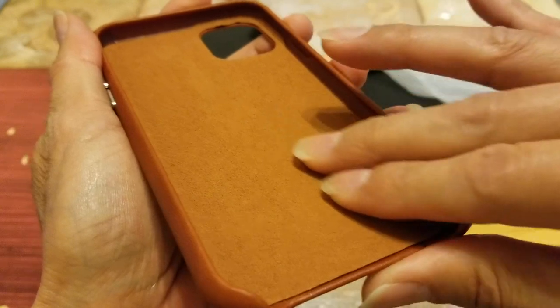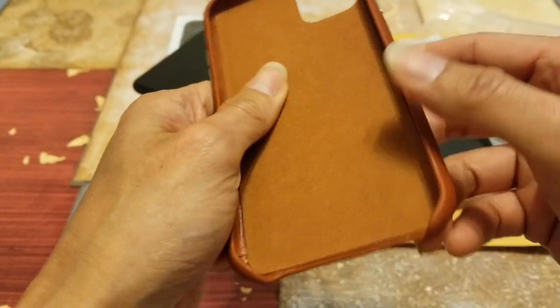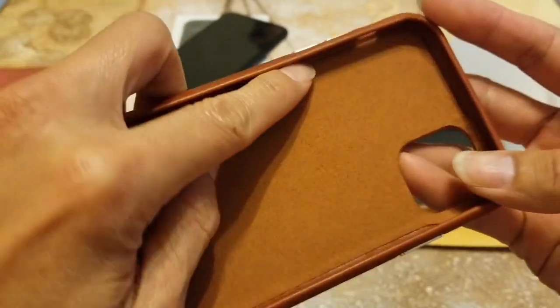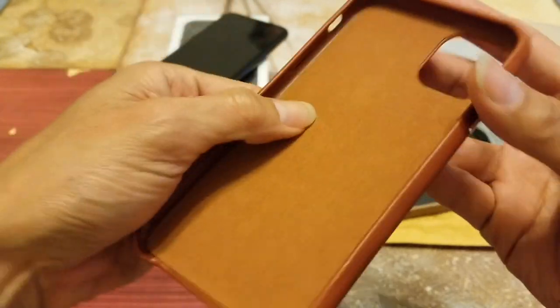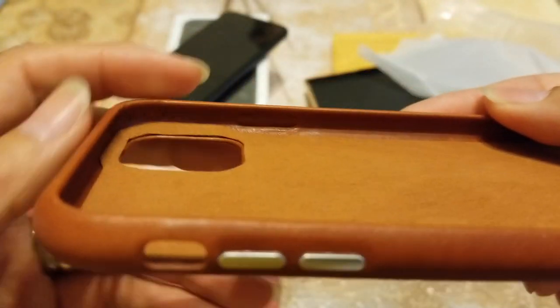It's very soft — it feels like a suede. Before installing, you need to push those buttons on the inside — give them a little push. Here is the side button, you would need to do the same thing.